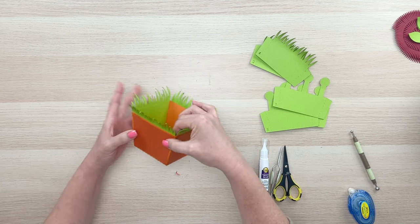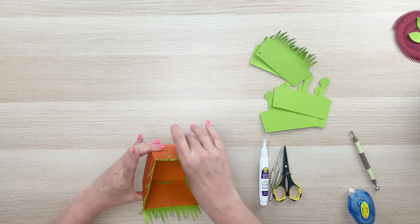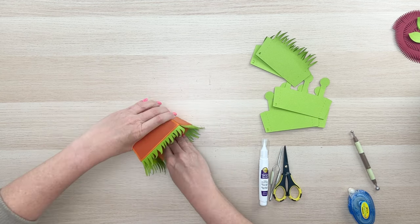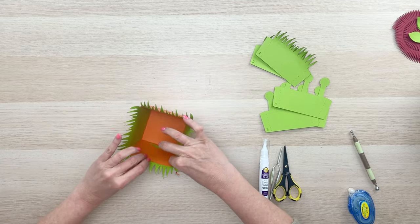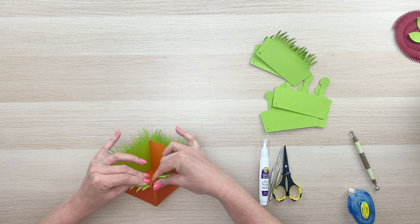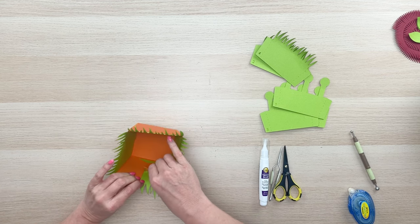Now we have our basic pot built. At this point you can use the table to get a good press on those sides. This side is overlapping just a little bit, so I'm going to loosen it up a bit because I don't want it too tight for my side panels or cross panels to go in.